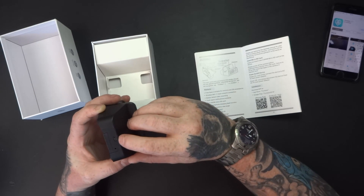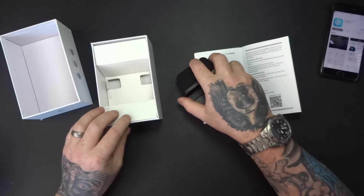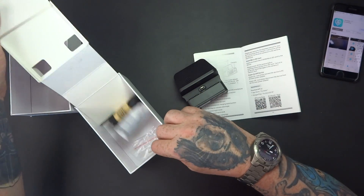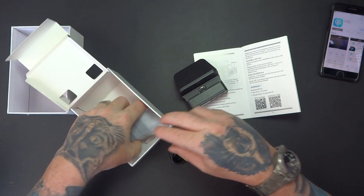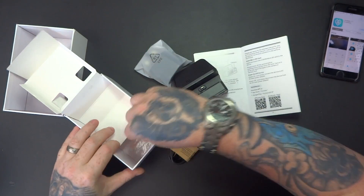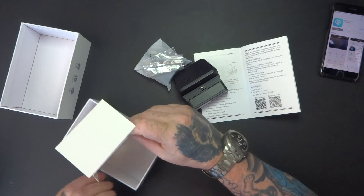It runs off a micro USB. In the box we've got the USB cable, a plug, and a SIM card tool.